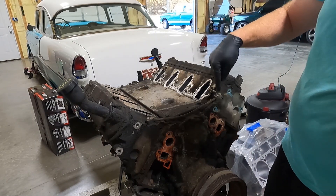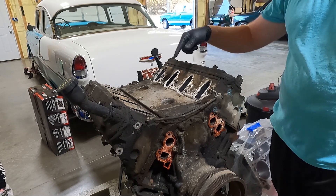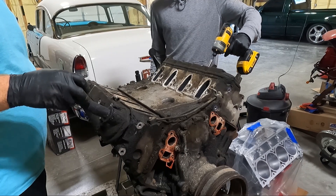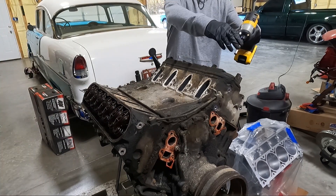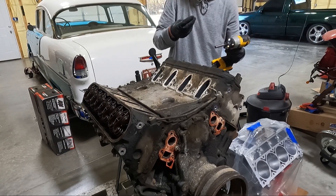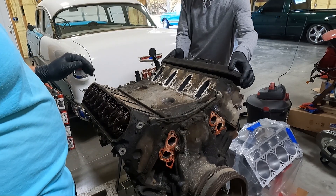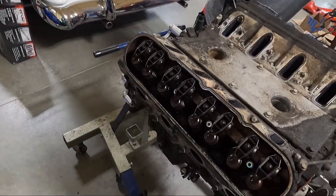The 10 millimeters are what hold this guy on. The valve covers are eight millimeters, so we'll get the 10s out and then the 8s on the valve cover. Yank these off — these things are dirty. Definitely dirty, guys. This truck had about 140,000 miles on it. Ran great, no issues, but you can tell the oil wasn't kept up with — you can really tell when it looks like that. It shouldn't look like that.